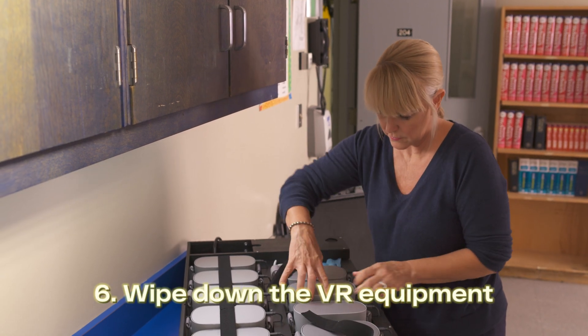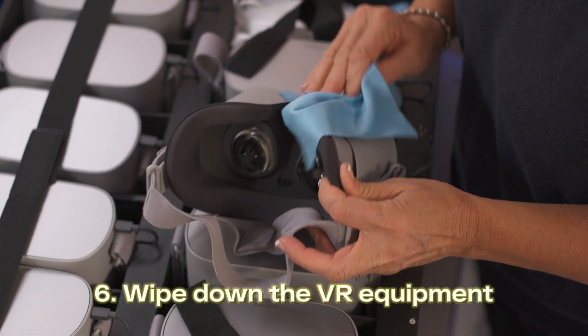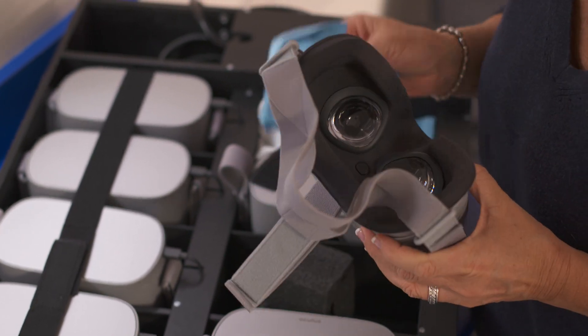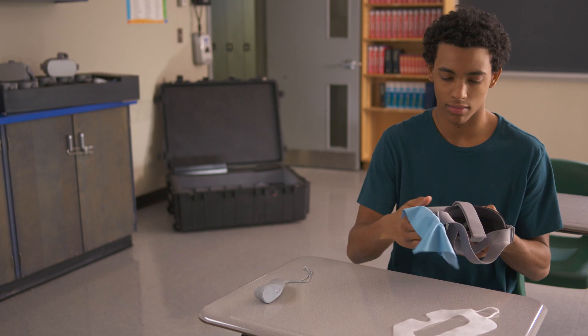Please wipe down the VR headsets using the microfiber cloths provided. You can also ask your students to help. Do not use any other cleaning products like sprays or wipes. Since the headset lenses are extremely sensitive, please clean them carefully.